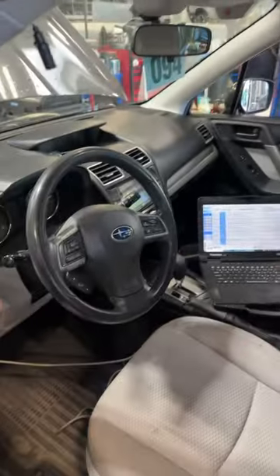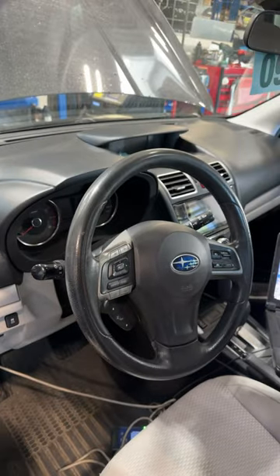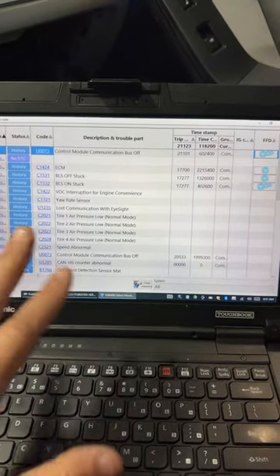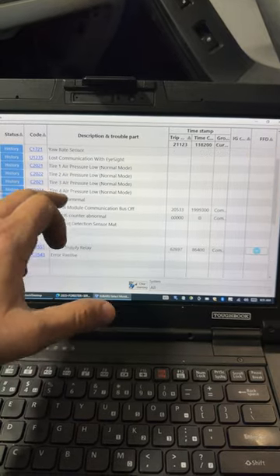Hey folks, I have a 2015 Subaru Forester with 104,000 miles on the odometer. The customer's concern is that when they turn the vehicle on, it spits and sputters and makes a lot of clacking noise. Doing an all-scan with my Subaru laptop — all scans are very important — I have a plethora of network codes in here.